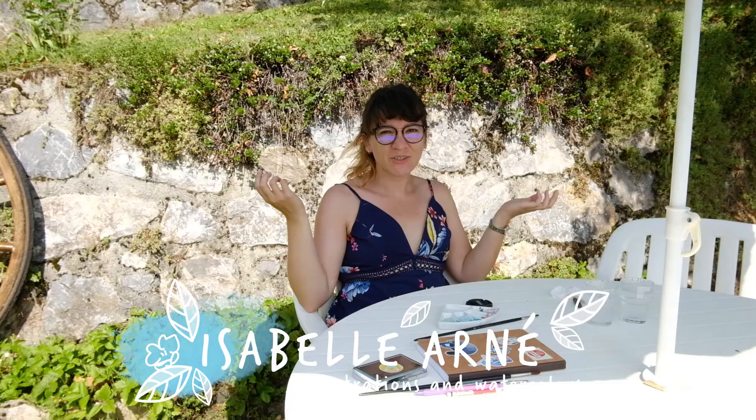Bonjour and welcome to this new video. Today it's a very bright day and I'm going to do some gouache. I'll show you the little gouache succulents I do. That's what I will do today — I need to do two more pages for the art book. If you haven't seen the video where I talk about the art book I'm doing, I will put the link somewhere here.